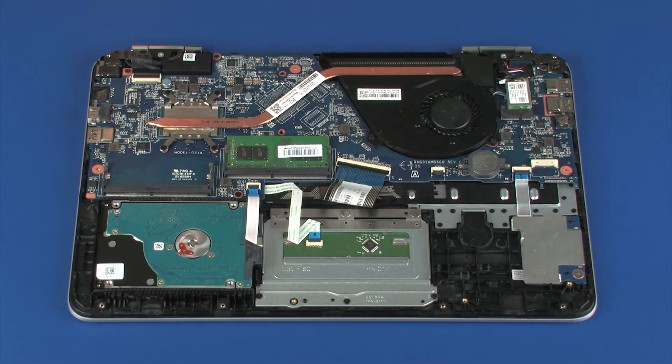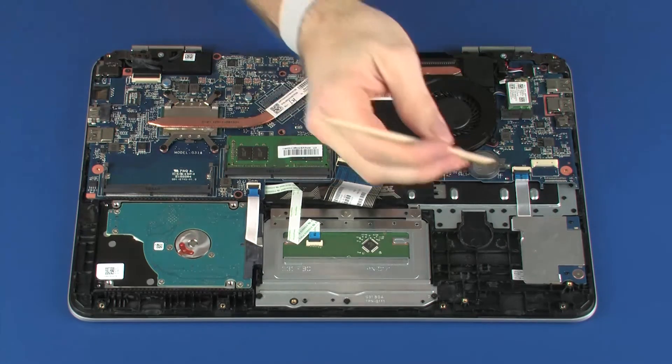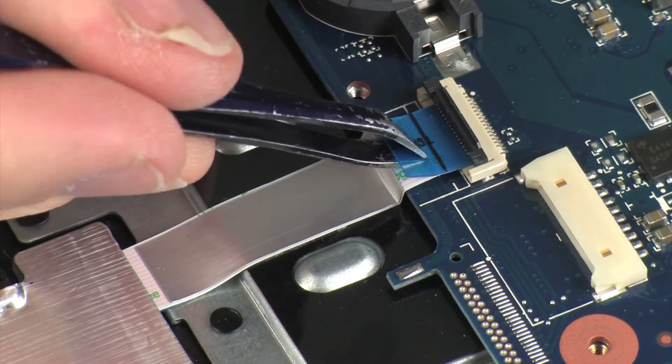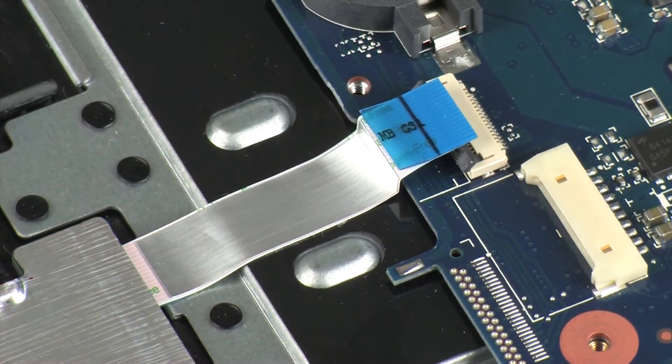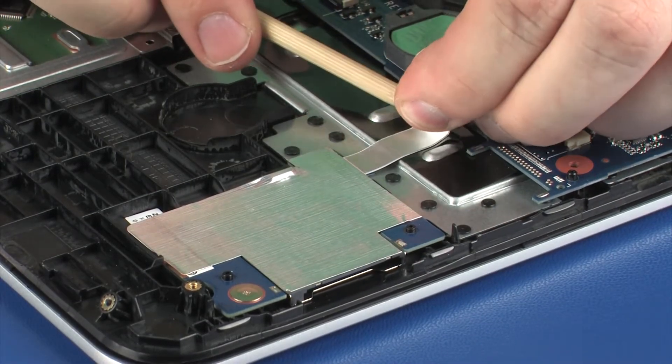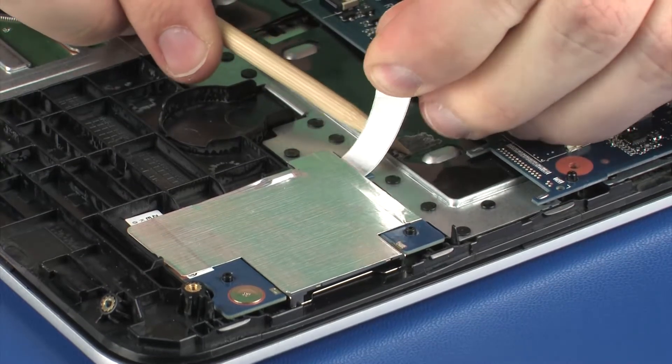Removal: Using minimal force, lift the locking bar up on the card reader board ZIF connector and disconnect the card reader board ribbon cable from the system board. Caution: Use care to prevent damaging the ZIF connector and ribbon cable.